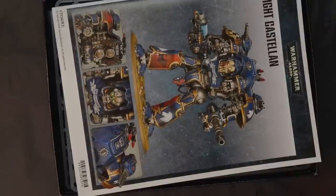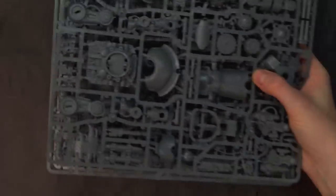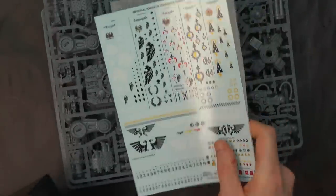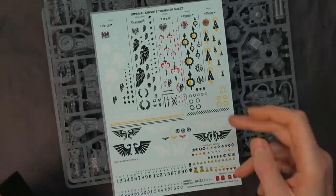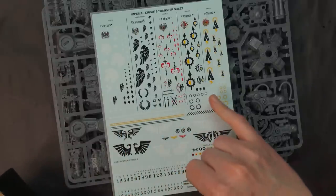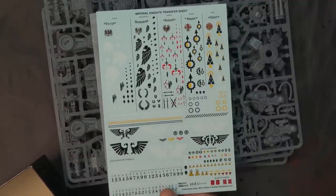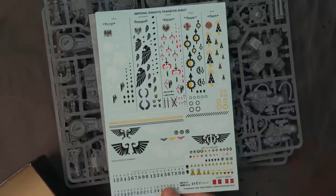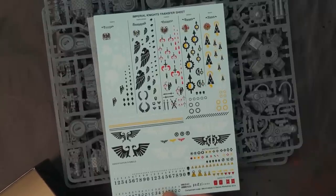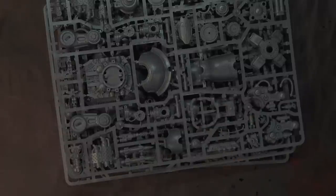As for the sprues themselves, you also get a really nice decal sheet. If you've been wanting something a little better for your knights, this one definitely helps — it's got all five main Questorus Imperial Houses, but none of the Mechanicum ones. There are nine houses but we only get five. Moving on, it's the standard knight-size base, so you don't have to worry about resizing anything.